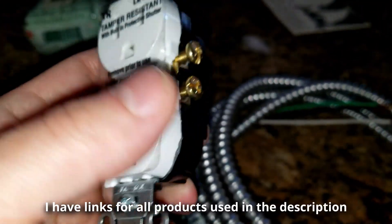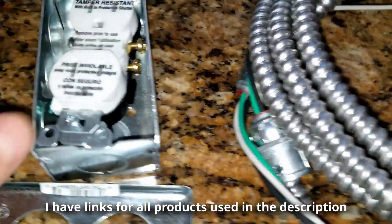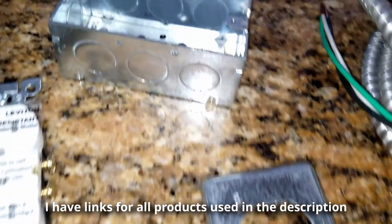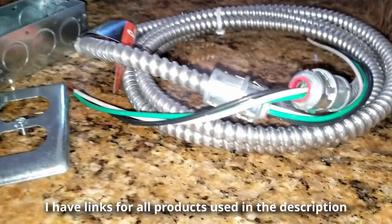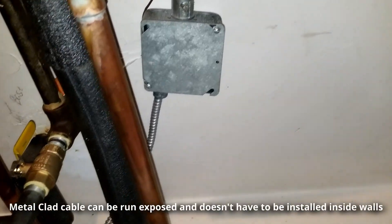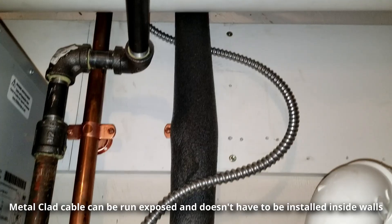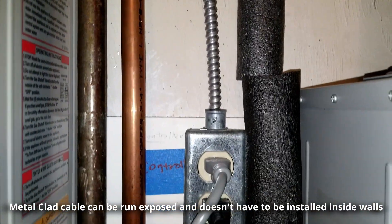We have the actual outlet that goes inside the box, a metal cover, and we're going to put it all together with the MC cable to extend the circuit. It's going to be run exposed, tapping into a junction box. This is basically going to be powering a tankless water heater.